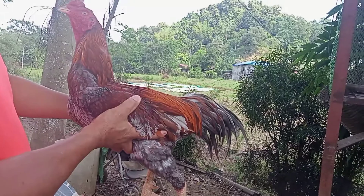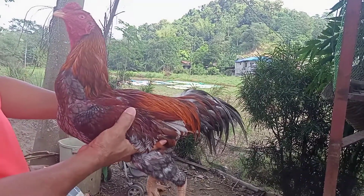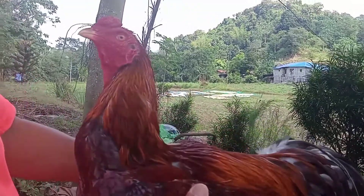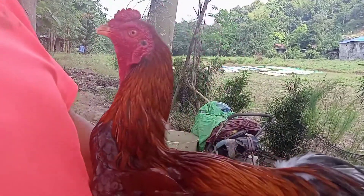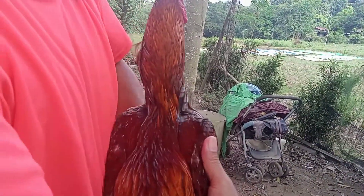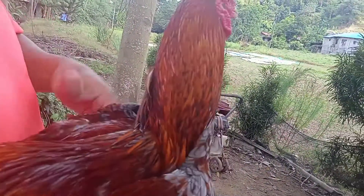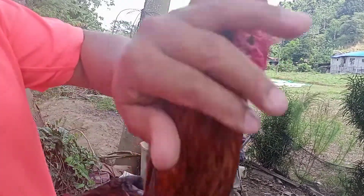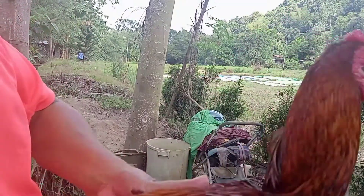We have to uplift or dedicate our animals to the Lord, so that they will be tame and calm. That would help us in managing our animals. We pray for our animals, and God bless them.